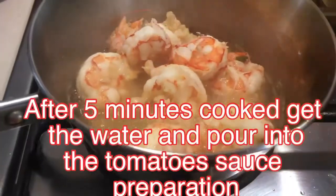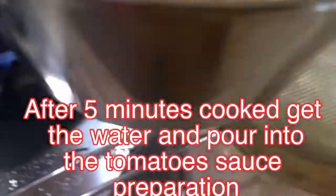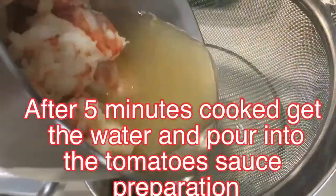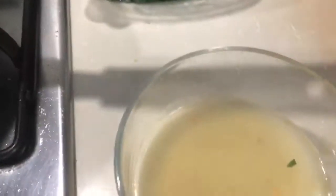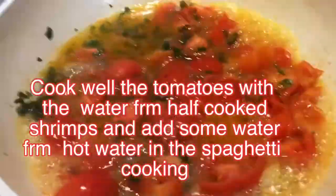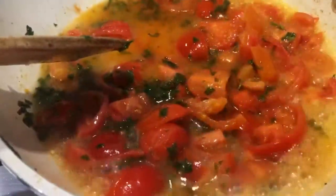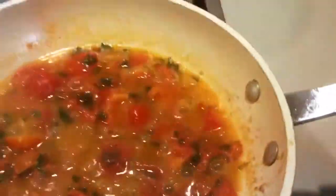After five minutes, I drain the half-cooked shrimps and collect the shrimp broth. This broth will then be added to the prepared tomato sauce to make the spaghetti sauce with shrimps.